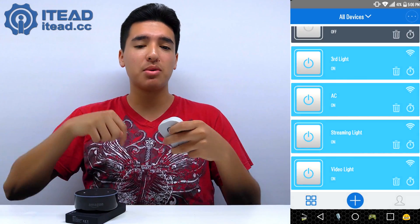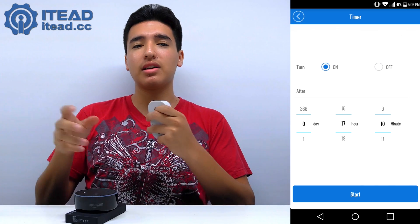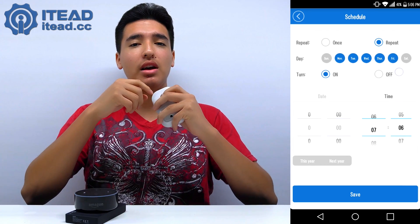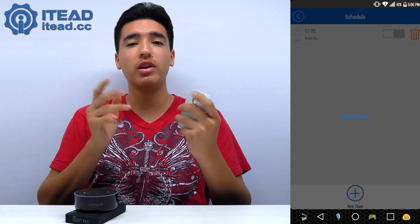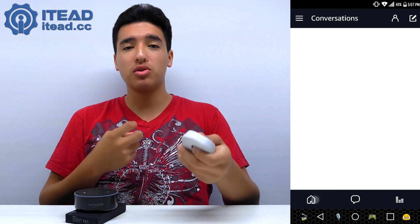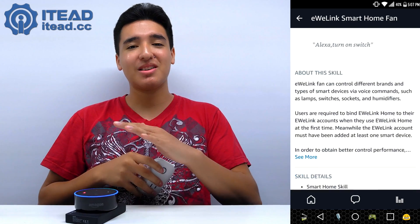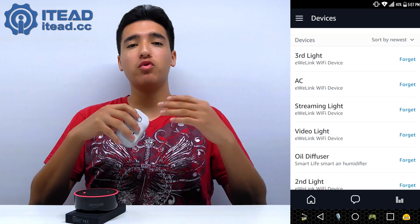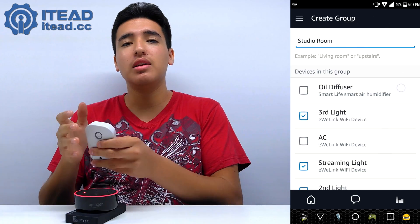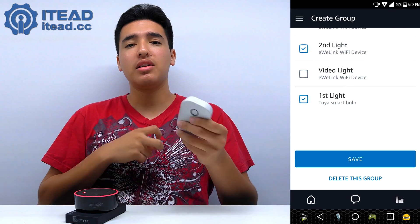All the lights and AC are now set up with the Amazon Echo Dot — it's super simple. In the eWeLink app, you add a device by holding down the button for about seven seconds until the green light rapidly blinks, which means it's in pairing mode. Then you enter your SSID and Wi-Fi password and you're connected. After that, you go to the Amazon Alexa app, link your eWeLink account, find all the paired devices, give them names, and group them together.